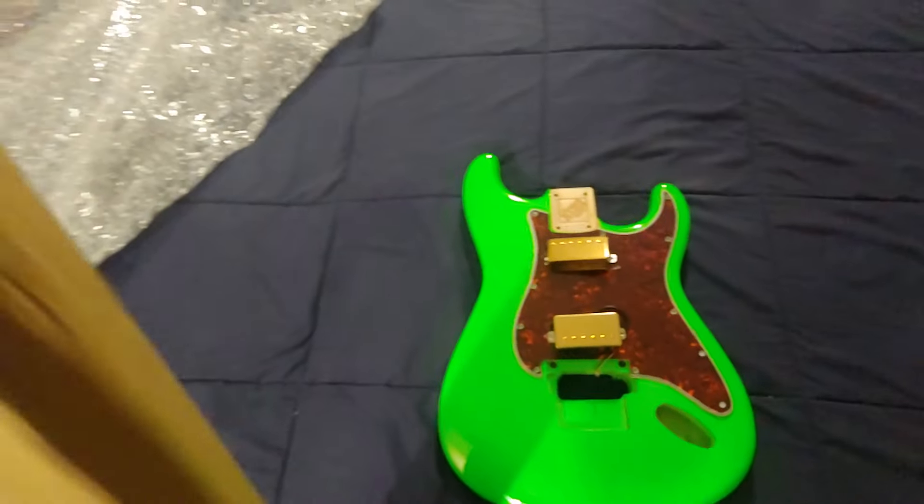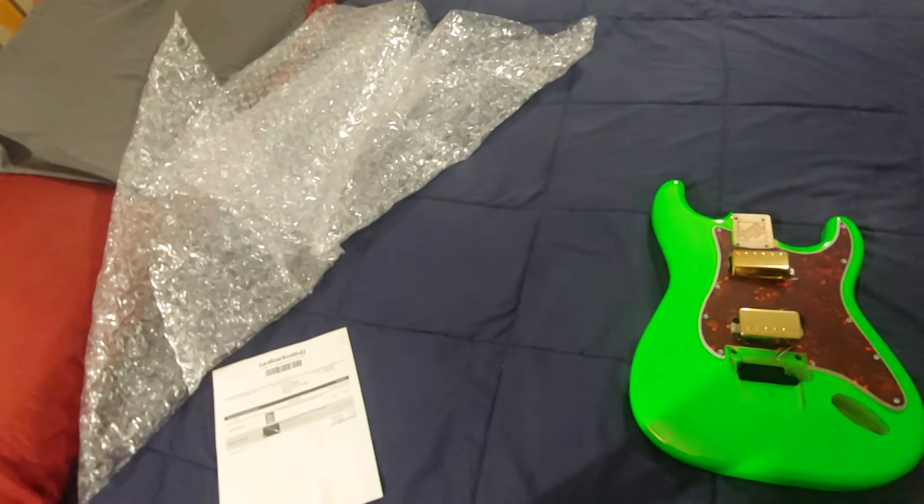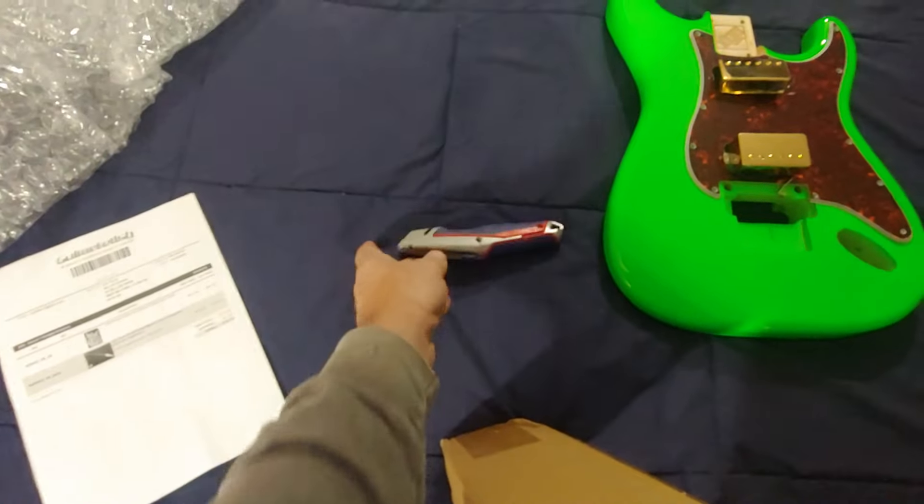The neck is one of the Guitar Fetish necks that has a locking nut shelf. I'm not gonna be able to do this with one hand.